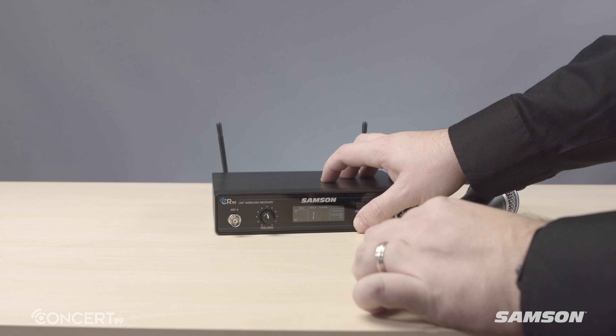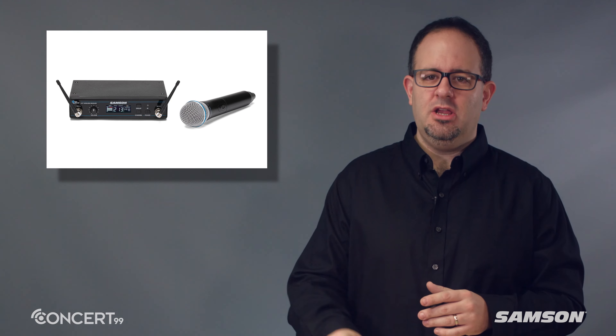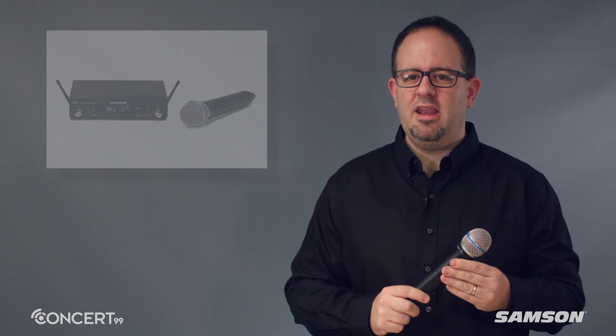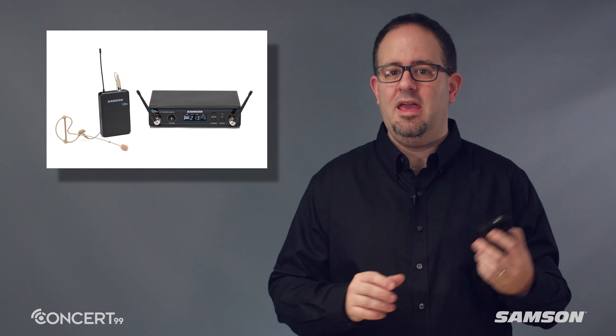The Concert 99 is available in four configurations. The Concert 99 handheld system with the CH88 handheld transmitter, which features the Samson Q8 professional dynamic mic capsule. The Concert 99 ear set system with the CB99 belt pack and Samson's SE10 micro miniature ear set microphone.